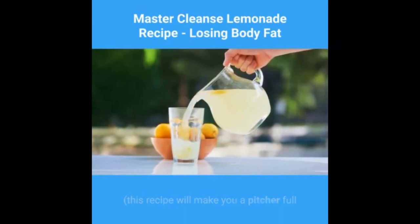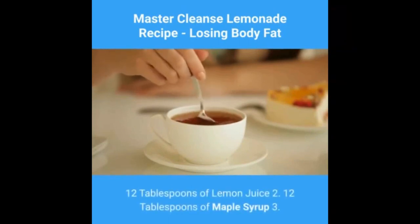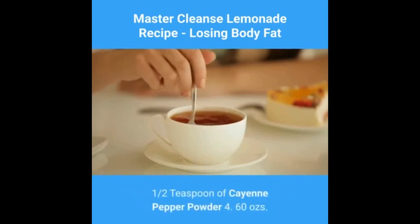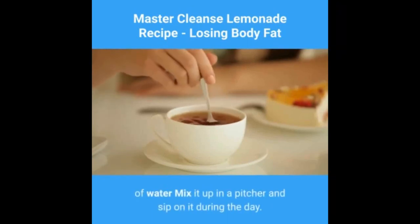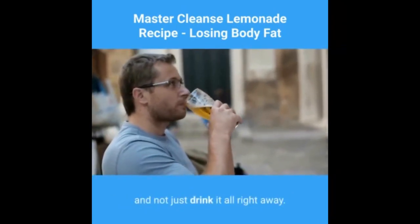Okay, now that that's out of the way, here is the master cleanse lemonade recipe. This recipe will make you a pitcher full so you can drink it throughout the day. Try to only use organic ingredients whenever possible. The recipe: 1) 12 tablespoons of lemon juice, 2) 12 tablespoons of maple syrup, 3) 1½ teaspoon of cayenne pepper powder, 4) 60 oz of water. Mix it up in a pitcher and sip on it during the day — ideally spread out over the day, not all at once.